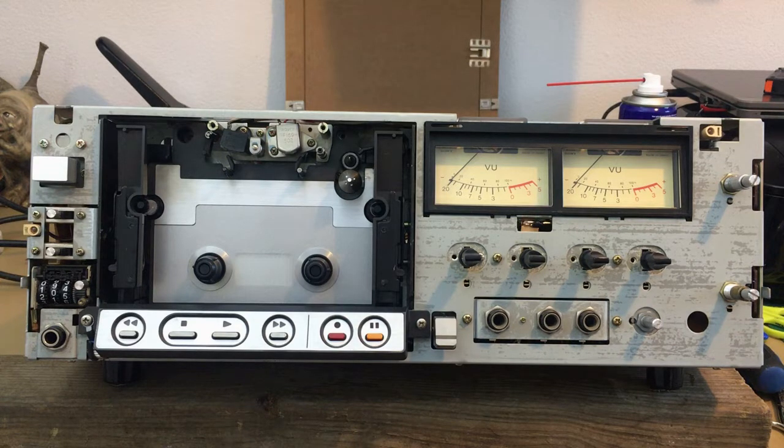Well hello fellow Elkazette lovers. Here you see my Sony EL5 Elkazette which I am about to restore, and I would like to share my findings with you.